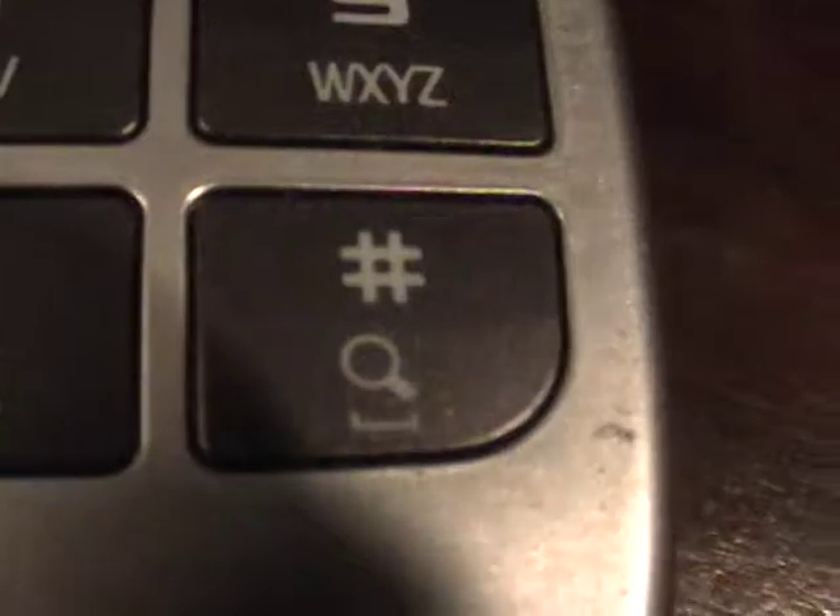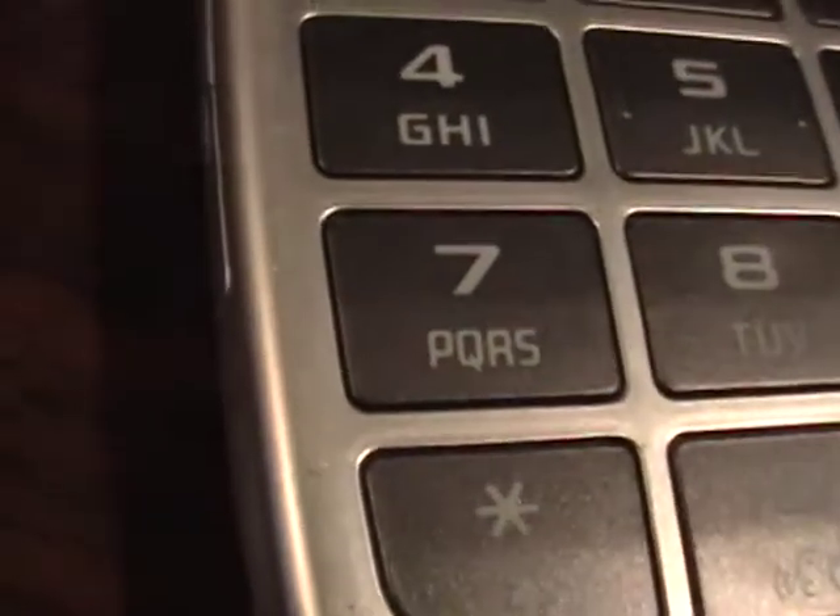I'm going to close up on the keyboard here. The keyboard looks very clean, in very good condition. A couple of minor nicks here and there.